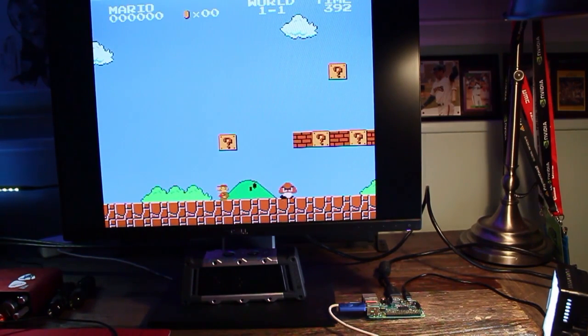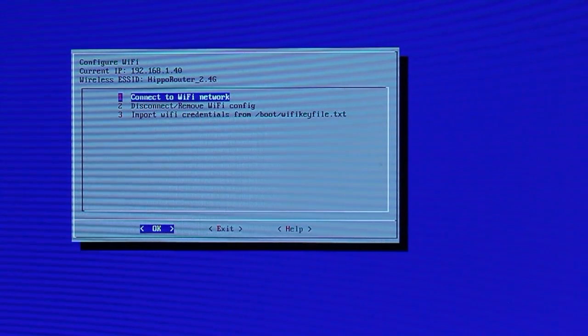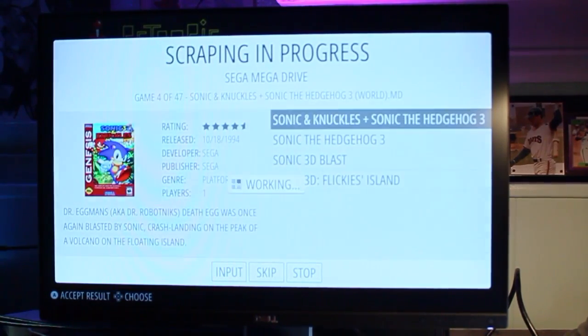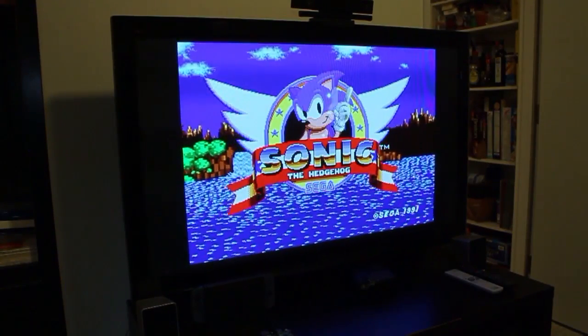You should now see emulators pop up with the games listed. To make the menu system a little more slick, we'll need the collective help of the internet. Go to the RetroPie options menu and select Wi-Fi. Enter your password and connect to your network, then back out to the main menu and select Scraper. From there, you'll be able to fetch game descriptions and cover art. Now it's time to sit back and play some of your favorite games from the last 30 years on the big screen.